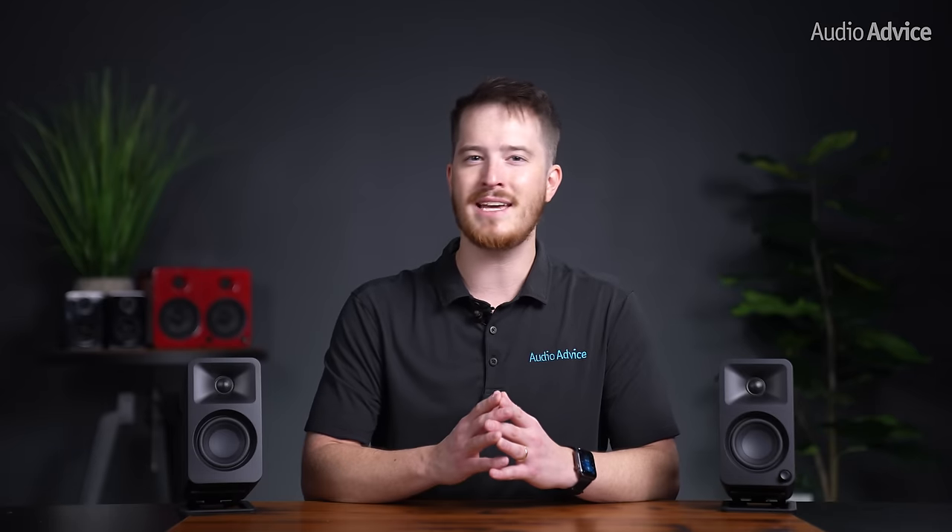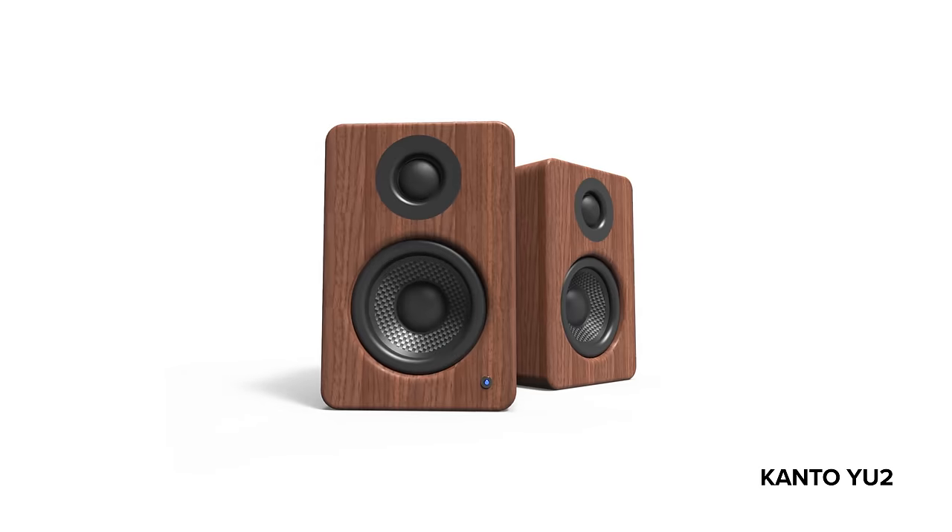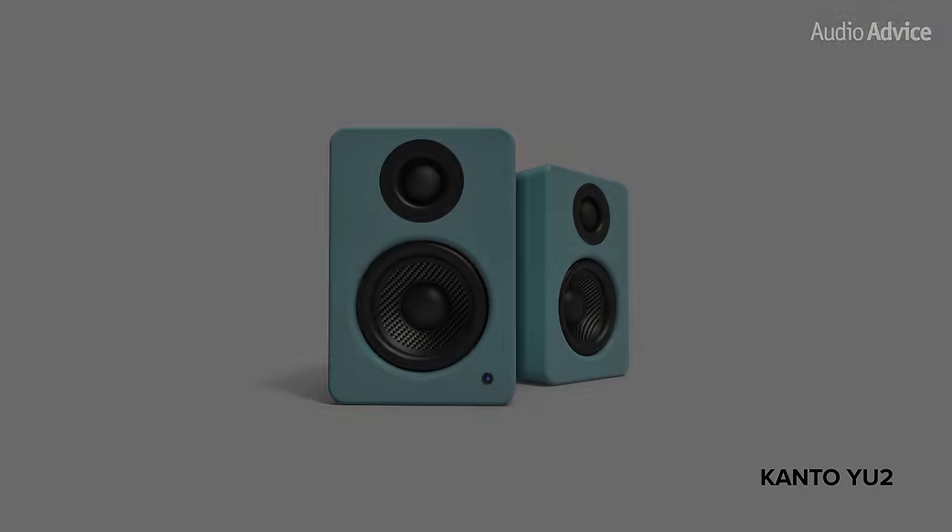One thing we love about Kanto speakers in general is their fun color options like white, black, walnut, bamboo, and more. We see how many creators will love the matte black clean finish of the Auras, but some people love to have their speakers stand out on their desk, so we would love to see Kanto add more color options to the Kanto Aura in the future.